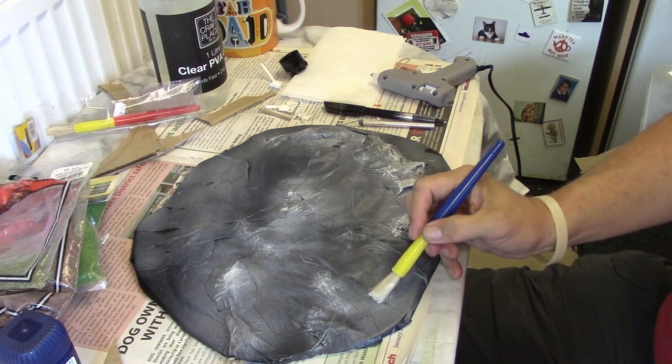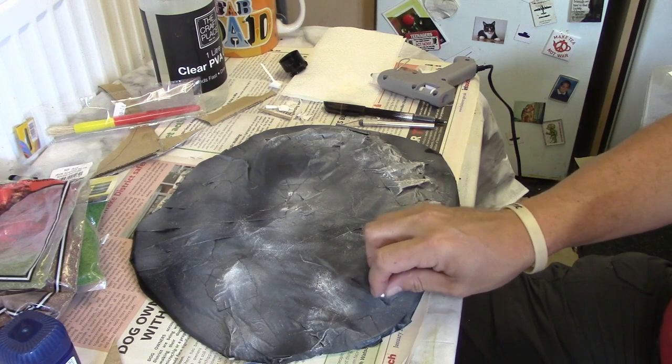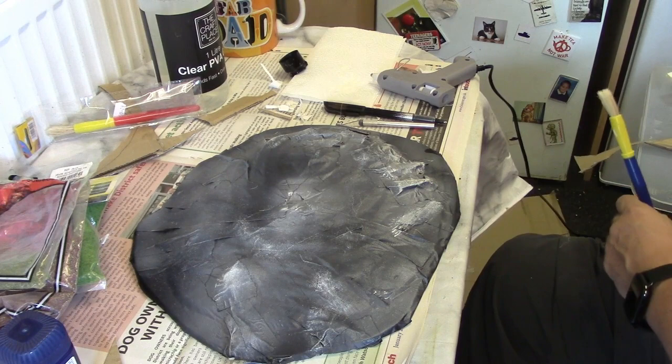A little bit of glue, a couple of rocks. That's not going to stick them particularly well, so we'll change the plan slightly — we'll warm up the glue gun. Just to prove that these videos are not fully scripted.